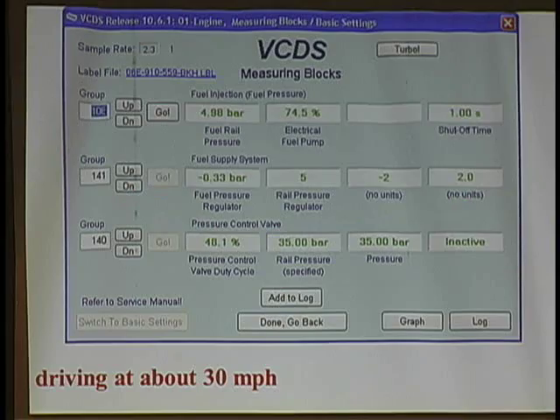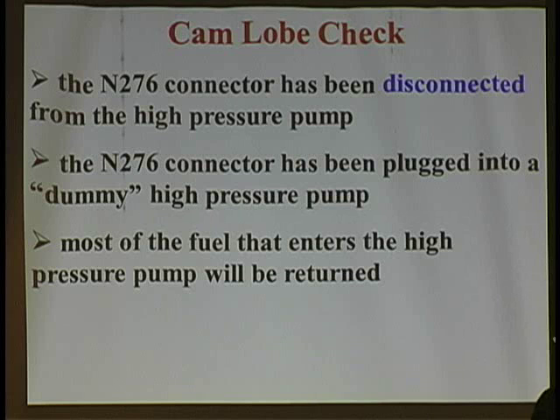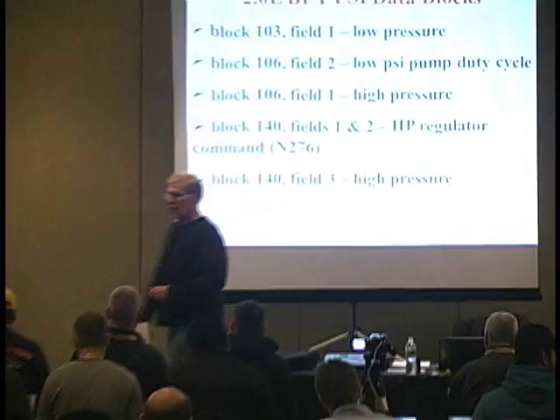I'm hoping if you look up here, there's something you don't like at 30 miles per hour. I have a collection of what I call dummy high pressure pumps — some are good and some I've taken off of vehicles — but I'm always interested in how the system reacts to no pressure. I take a Hitachi high pressure pump, disconnect the N276 connector from the vehicle's high pressure pump, and plug it into my dummy pump. I won't have any high pressure anymore because I have an inlet valve that's normally open. The reason I don't just disconnect the connector is that PCMs can identify opens and shorts pretty quickly. My goal is to sneak up on the PCM.